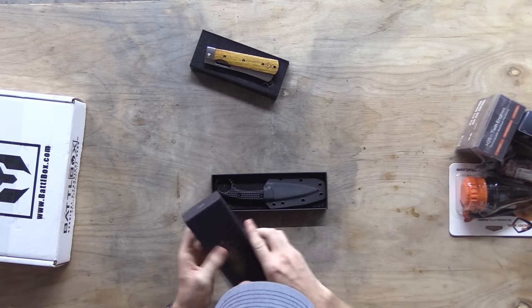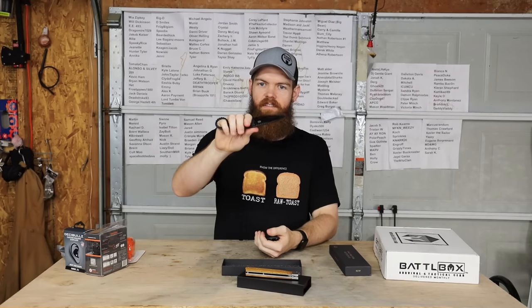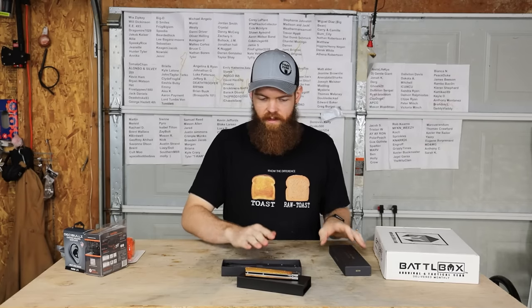Now this one - M3 Tactical. It's one of these like pointer knives - it's a pointy knife. So you can wear this - it's like a neck knife or something. That's pretty cool, it's got a nice handle on it. I like that.